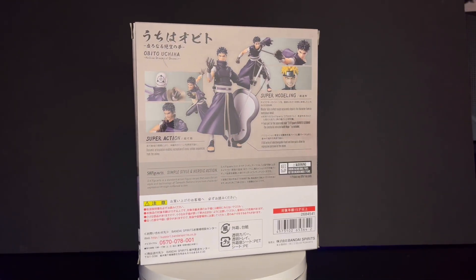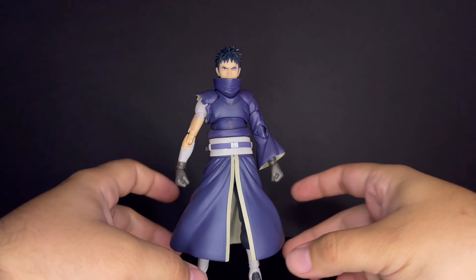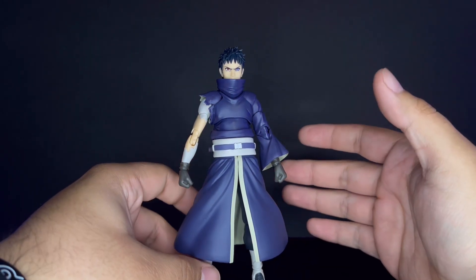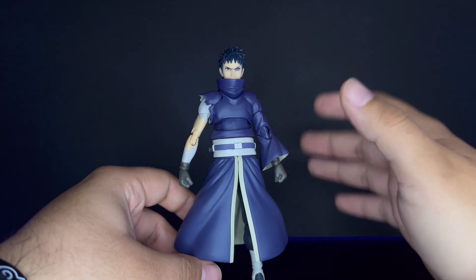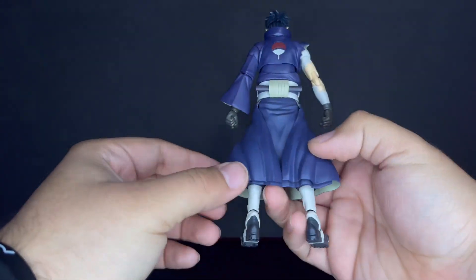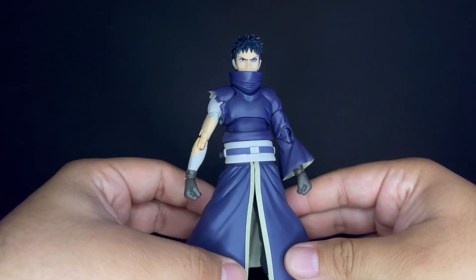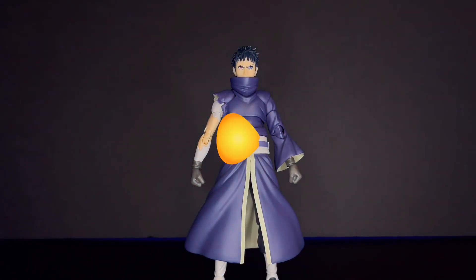Let's go ahead and open the packaging and see what he's got. First impressions — this guy looks amazing. They nailed his look from the war arc. He looks so awesome. Not much shading but I really don't care for that, so let's get a closer look at him.